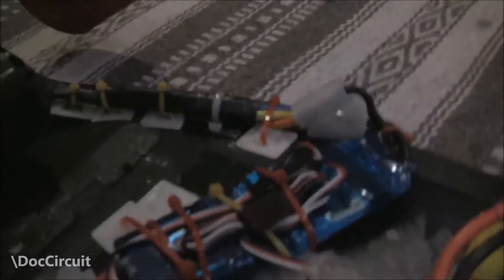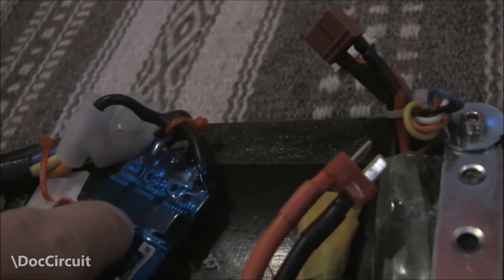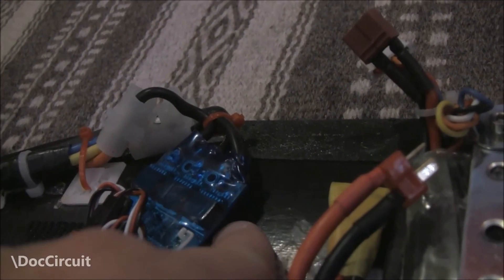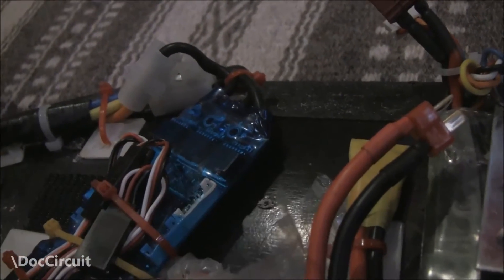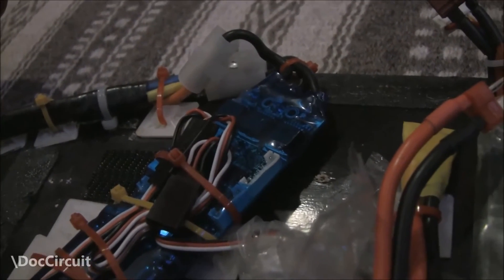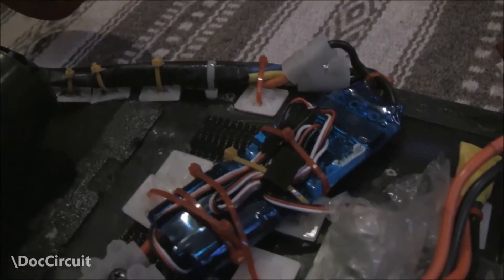If I were to cover the VESC, I'd very likely cut some holes in that shrink wrap and put a heat sink on top of the FETs — there are some on the other side too, so I'd put some on those as well. I don't know if that's necessary, but the thought of having it covered whilst moving me around on large wheels — I'd just be happier having done that.